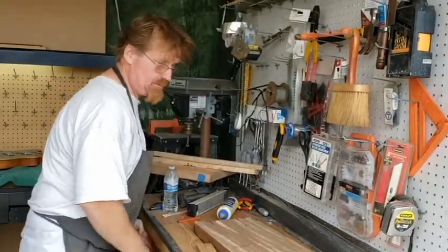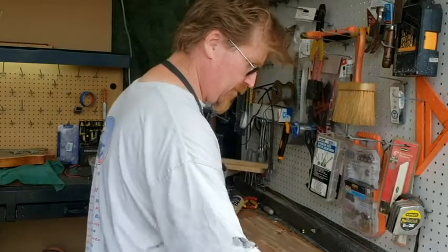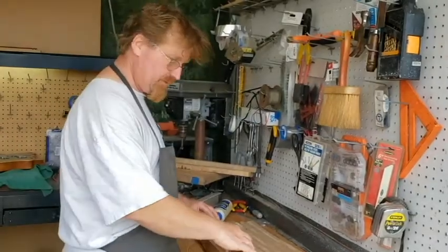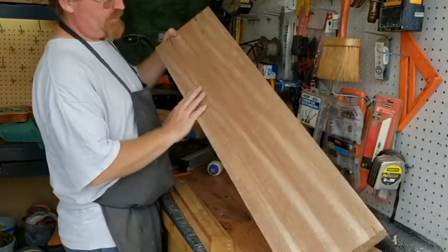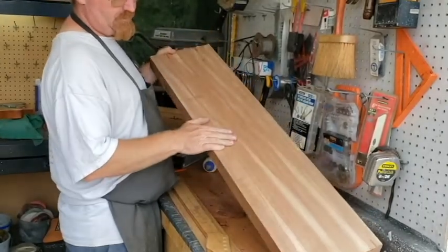We're going to lay out the neck and start getting it going. I'm not sure if I'm going to be able to glue it up right now because we've got the body top in the clamps right now. So we'll see if I can find enough clamps around here. This is that maranti that I like using. It's a mahogany that grows in the Philippines, so it's very much more porous than a lot of your desert-type mahoganies.